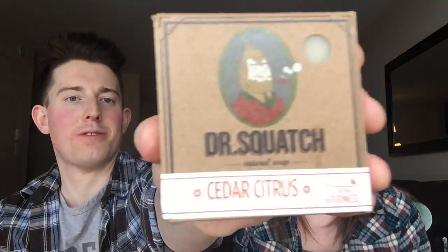So we've got the Gold Moss Scrub covered. Next up on the docket is the Cedar Citrus. Let's take a smell of this one. This is interesting — it's like a lumberjack who just spent the day in the woods, but he's munching on some clementines after a long shift. If you're done hacking trees and you sit down on a log having a clementine — just a delightful, refreshing snack — that's what this smells like.